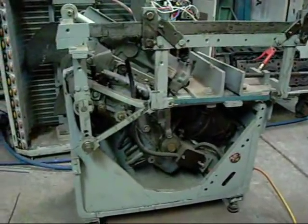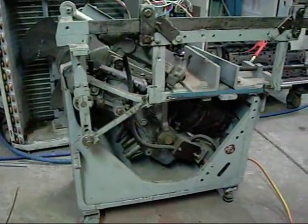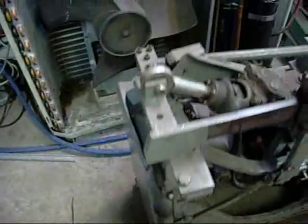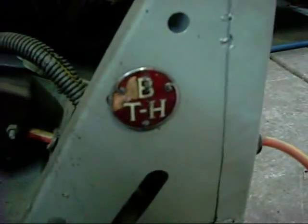This one is for YouTube user HDXFH. You asked me which parts of this power hacksaw were from a washing machine. Basically there is an awful lot of washing machine in it, but this whole worm drive control gear motor is from the original washing machine — obviously a British Thompson Houston.